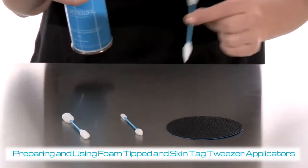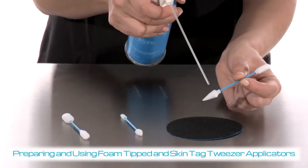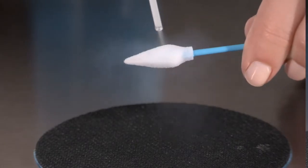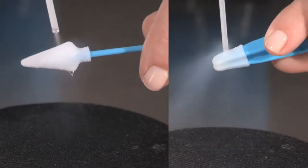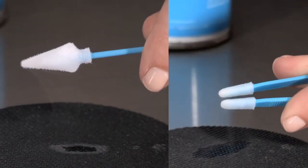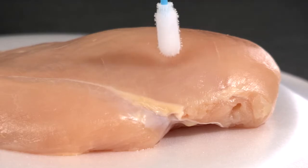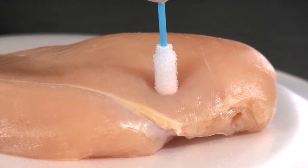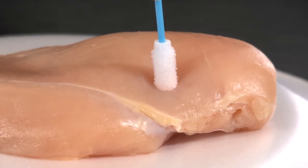Lightly spray directly onto the foam tip of the applicator until the tip drips at least one time. The applicator may be rotated to ensure complete saturation. Wait approximately 10 seconds for the foam to crystallize. If using a foam-tipped applicator, place the frozen foam tip directly onto the lesion and press down for 20 to 40 seconds.